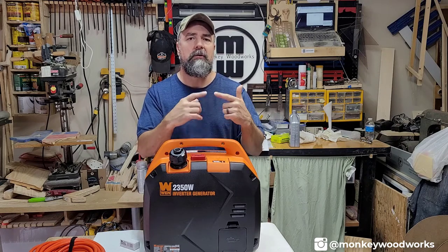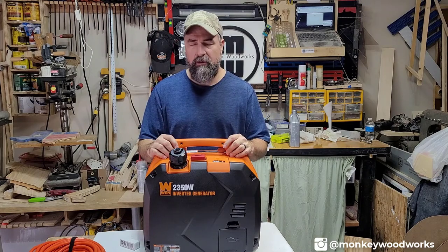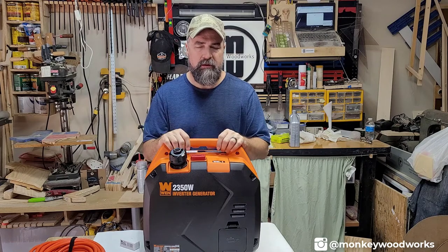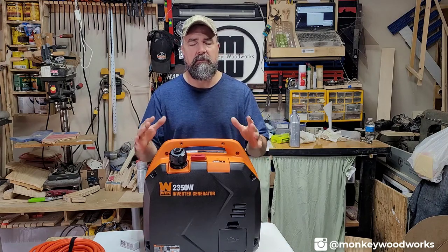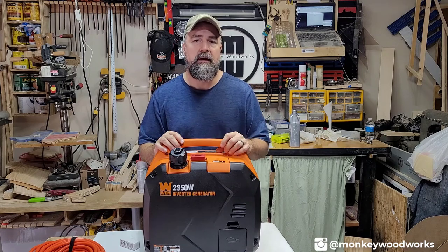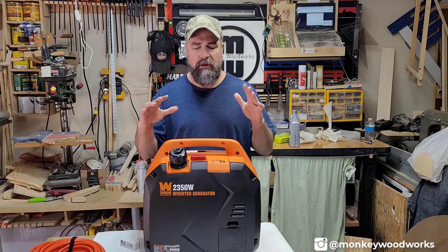I also purchased a warranty through Amazon. WEN provides a two-year warranty, but I opted for a four-year Squaretrade warranty for $79, giving me two additional years of coverage. In the past with remote-control cars, when something broke, Squaretrade would give you your money back on what you paid — you do have to ship something back as proof — but that's been my experience with them.